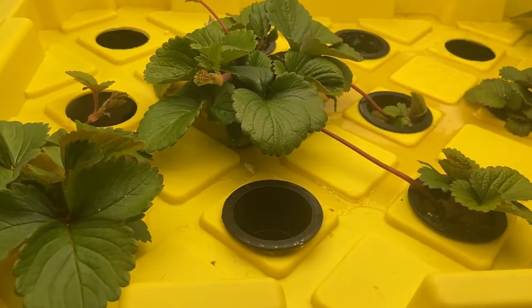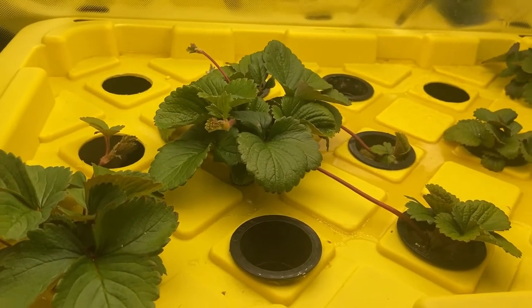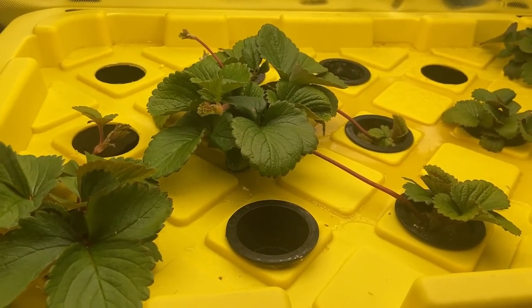Hello everyone, my name is Joshua Rudd with Rudd's Home Farm. Today we're going to talk about the second stage of growing your strawberries, which is the propagation phase.